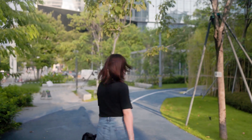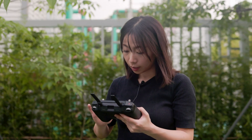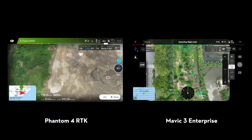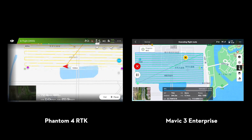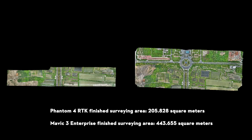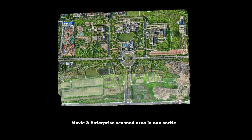Let's take two more tests for efficiency. Here I have set the GSD, the overlap ratio, the speed, and the flight route altitude to the same values. As you can see, under the same flight time, the Mavic 3e can finish a surveying area that is one times larger than the Phantom 4 RTK, and can scan a two times larger area in one sortie when other parameters are the same, due to its longer flight time. The Mavic 3e is like a combination of the Mavic 2e and Phantom 4 RTK, but with better performance.